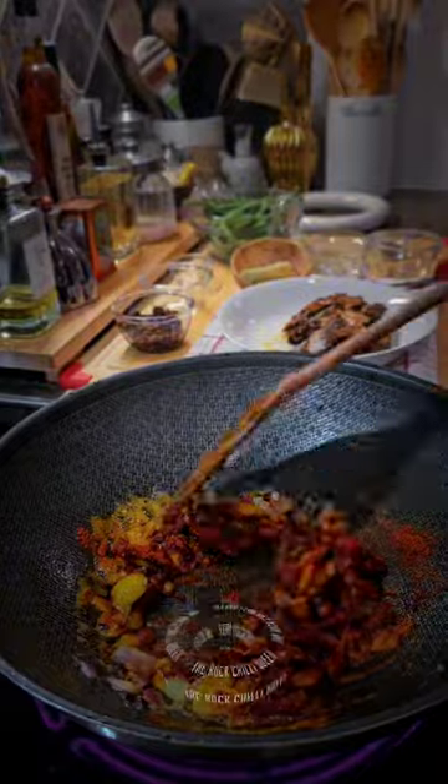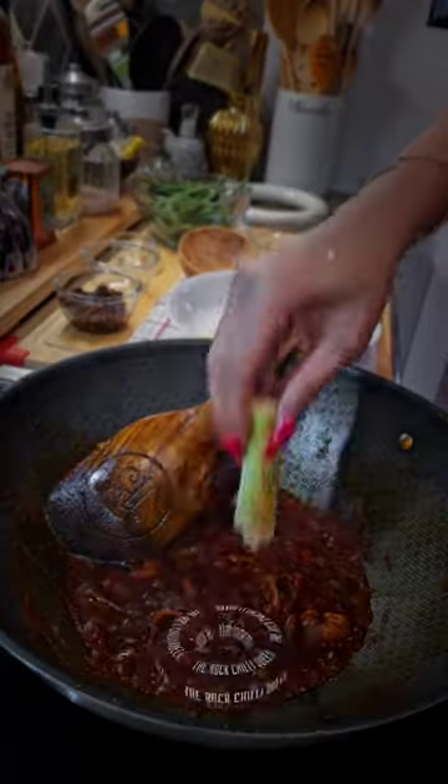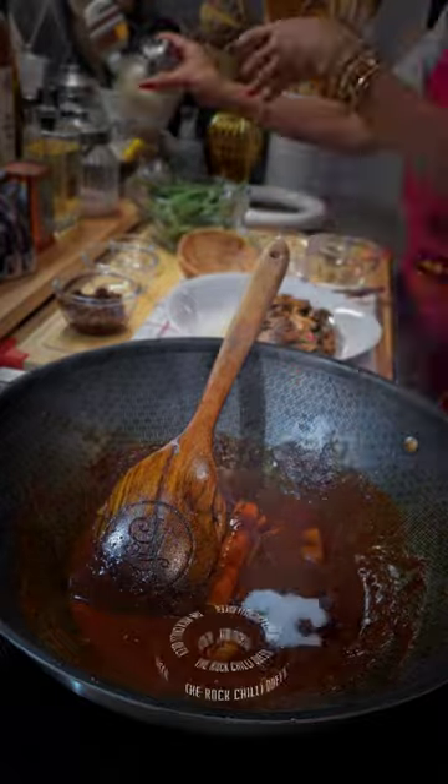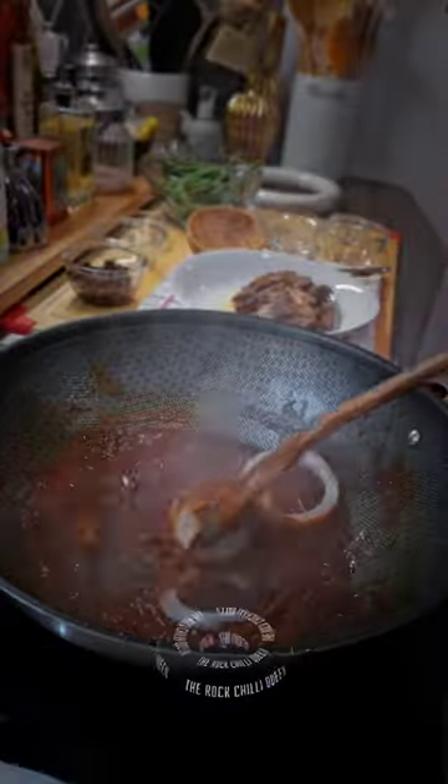Stir well. This time we are using chili powder, not chili oil — though you can use chili oil too if you want, or normal chili paste. Then we add in lemon juice or tamarind water if you have it. Throw in some dill to replace the daun limau purut.